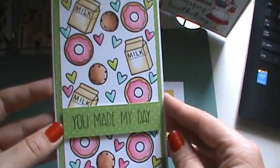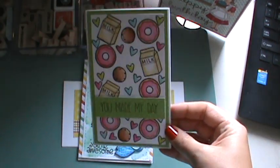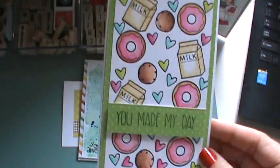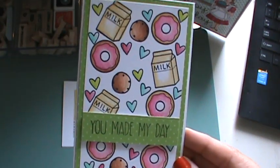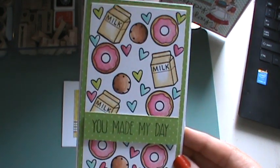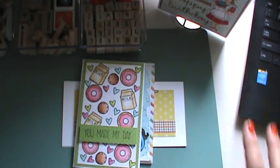I stamped it over and over and colored it in. Those donuts — it's so long ago I made these — the donuts I want to say are Simon Says Stamp. And then the milk and the heart is Lawn Fawn. The cookies are Lawn Fawn too, but I think the donuts are Simon Says Stamp.